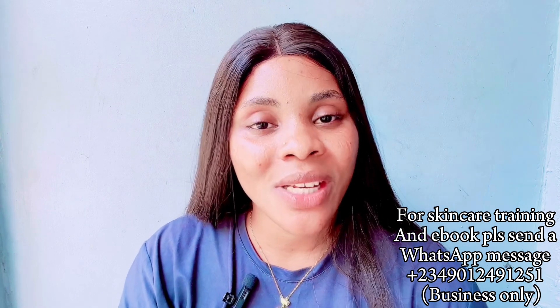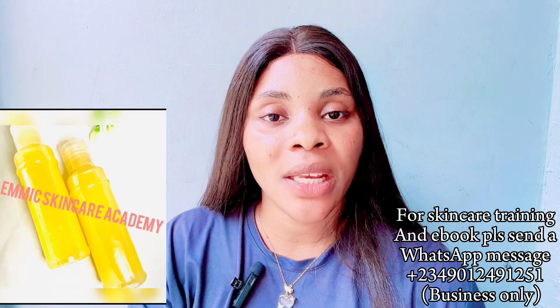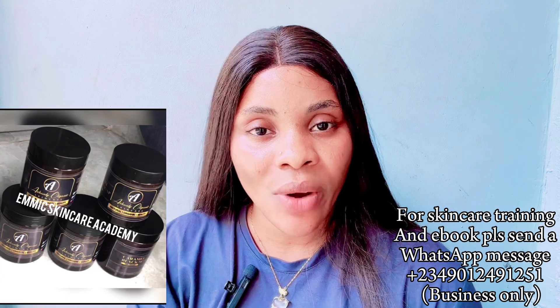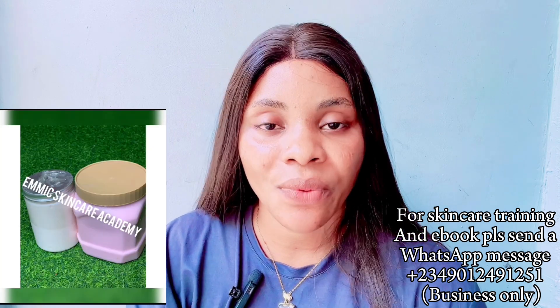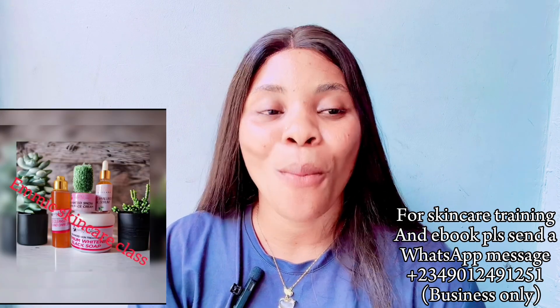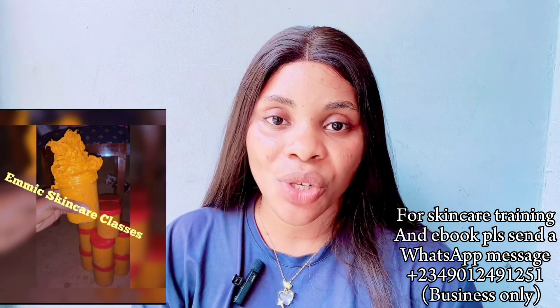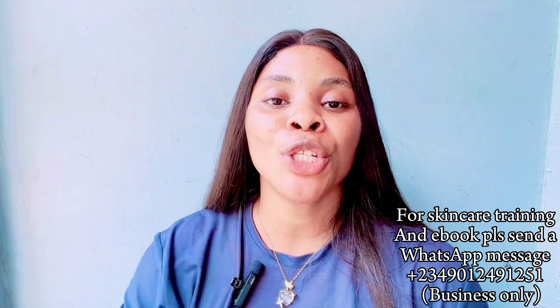Before we move into today's video, we still do online skincare training and we have two different classes: the beginners class for those who want to start skincare from scratch, and the advanced class for those who are already into skincare and want more effective recipes. These classes are now up to 12,000 naira. Come and register — trust me, you will never regret registering.